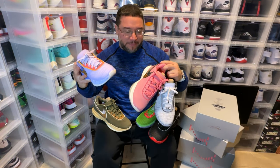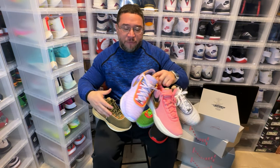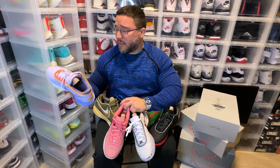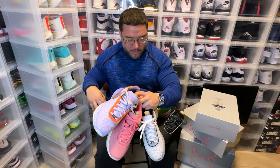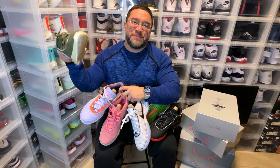Definitely try a pair — at least one pair. They fit true to size and they're very comfortable, especially if you're just walking. Now it's time to put this away. Peace.